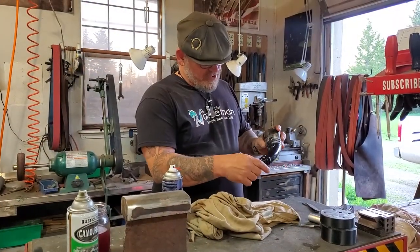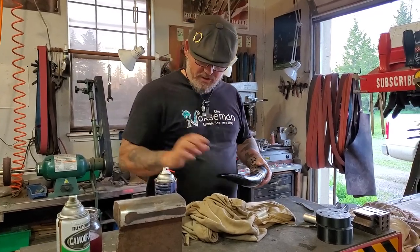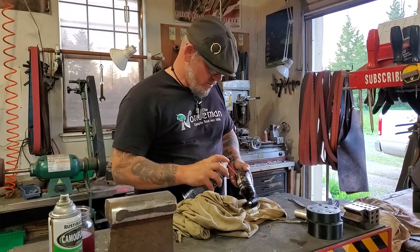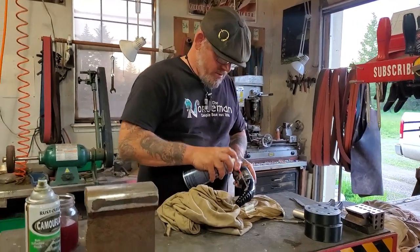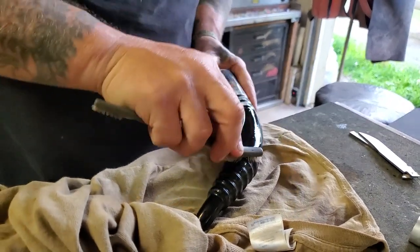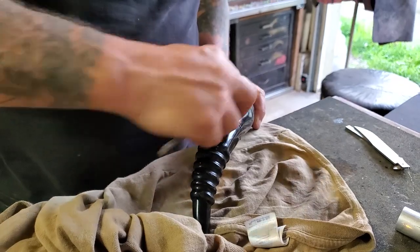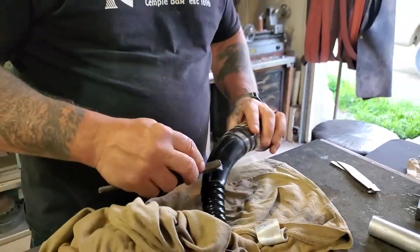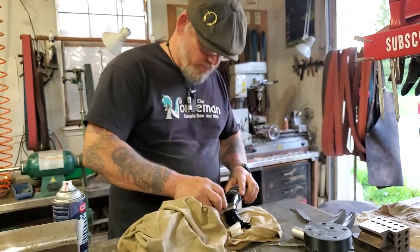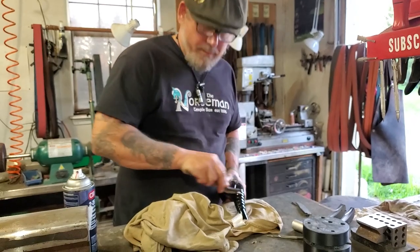Now that it's all carved and sanded and everything's pretty much where I like it, I'm going to clean it up really good. I'm going to use a little bit of oil — this is 226, but you can use WD-40 or mineral oil, whatever you have. Put a little bit on and just scrub out any of the polishing compound that gets worked down into there. The next step is we're going to cover this in boiled linseed oil and let it sit overnight so we get a nice, clean, hard, protective layer on the outside of the horn. But I've got to get it clean first.